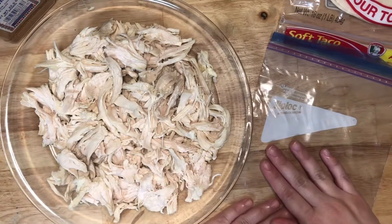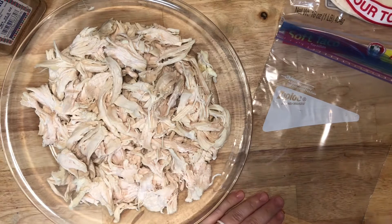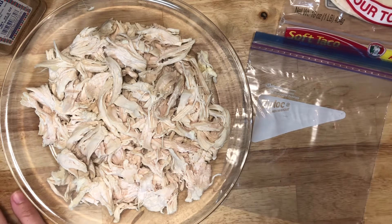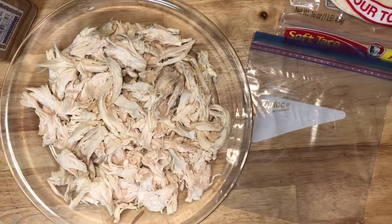With all this chicken, I was gonna put it in a Ziploc bag, season it, and just have it ready. You don't even have to season it — you can leave it unseasoned and put it in the Ziploc bag, and that way it's just ready for any recipe flavor. You can use the fajita or the taco seasoning after it's defrosted; just reheat it in the pan.